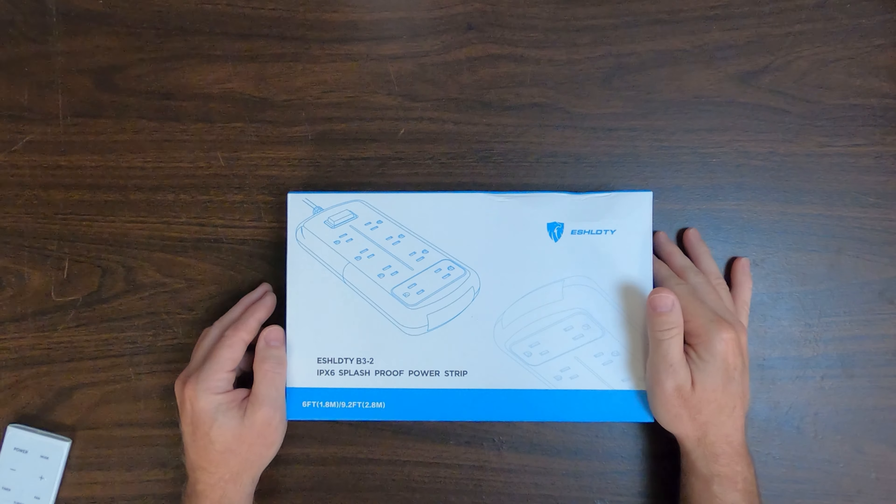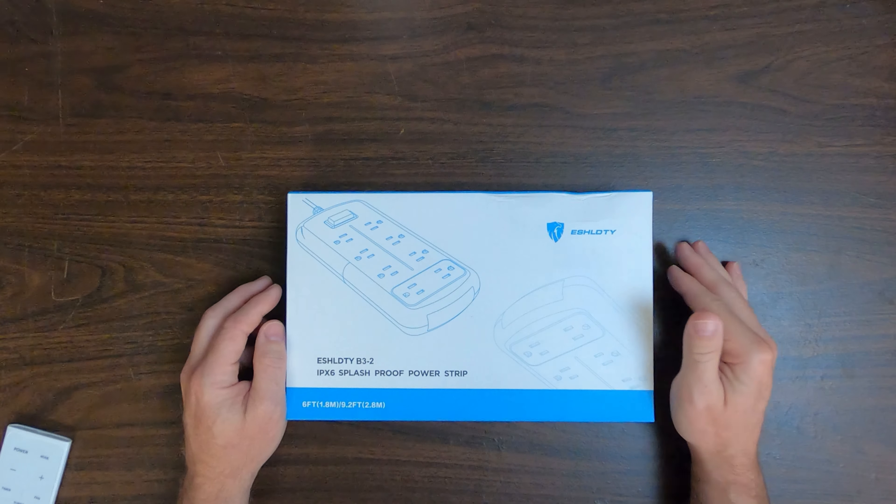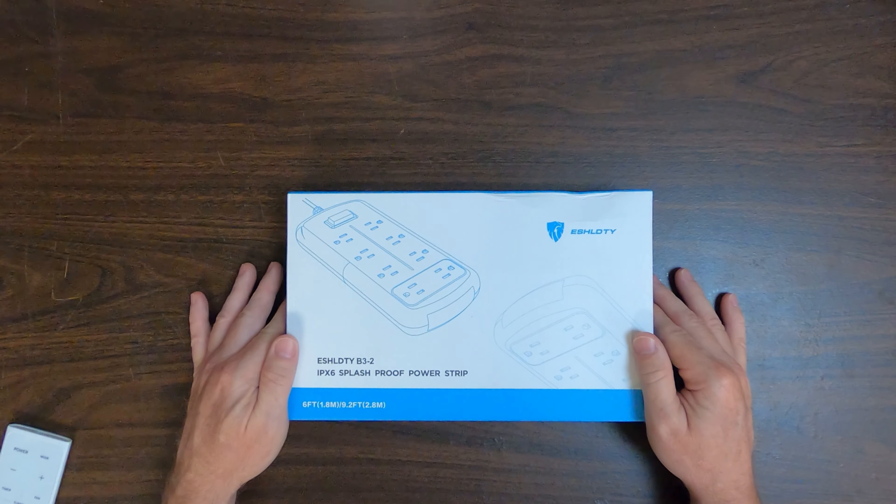Okay, so here it is — the E-Shieldy B3-2 IPX Splash Proof Power Strip.